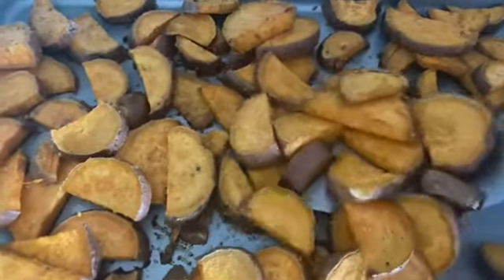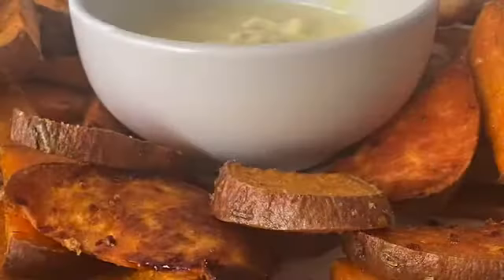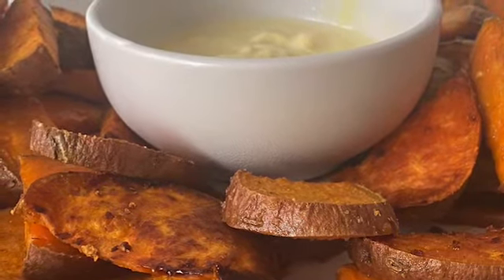I don't know about you, but I eat my sweet potatoes with honey mustard and it is out of this world. Thank you so much for stopping by guys, I hope you enjoyed this video. Take care, God bless, and I'll see you in the next one. Bye.